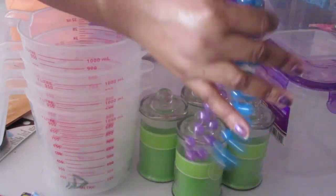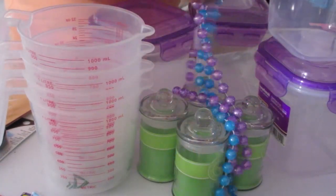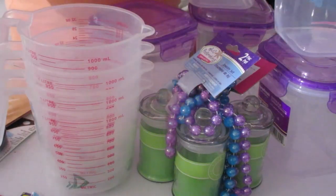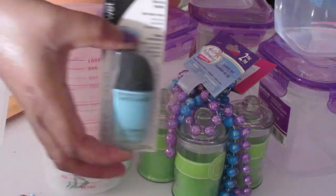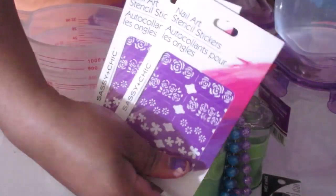And then I got some of these for decor — when I'm doing my zen bath time to decorate my tub. And I got some nail polish, some art nail polish.